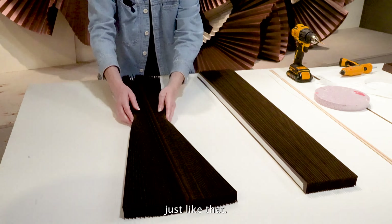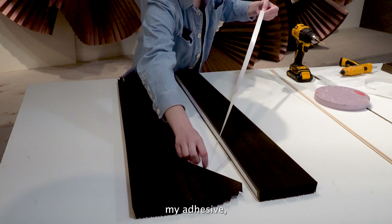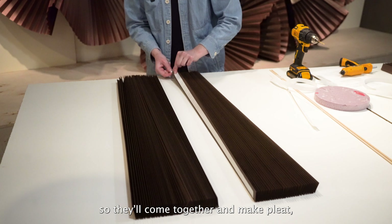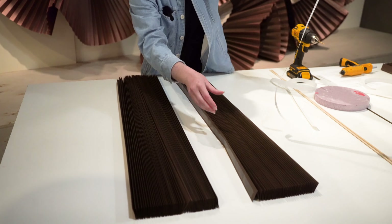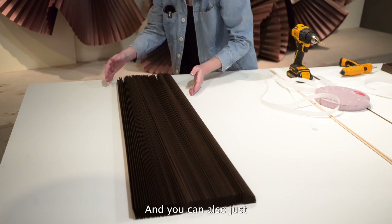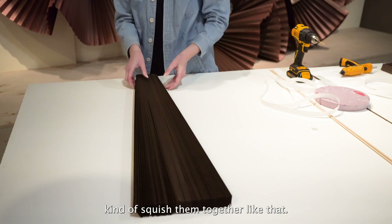Then I'm going to move to my third segment. I'm going to peel my adhesive. Note the direction that your pleat is, so that you are just making another pleat and not doubling pleats up. Both of these are going in, so they'll come together and make a pleat. Peel the adhesive on this one, make sure they're lined up, and you can also just kind of squish them together. Now you have your three segments all stuck together.